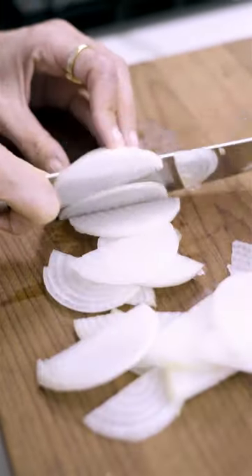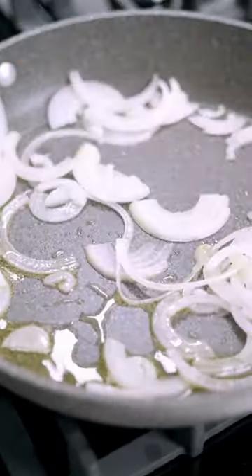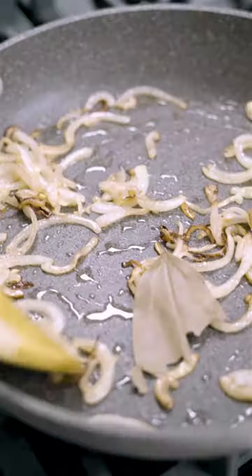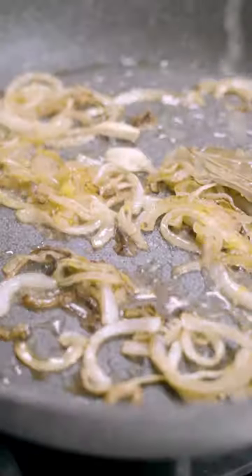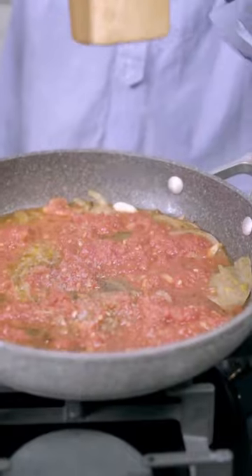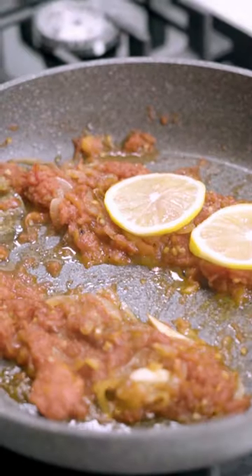If you guys haven't cooked bonito at home, this is your sign to try it. I simply love this fish — it has a great texture and taste, and I especially love cooking it with onions and tomatoes. This is called palamut pilaki in Turkish. I hope you guys like it and I hope to see you soon.